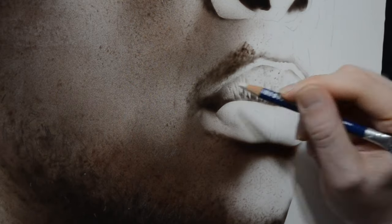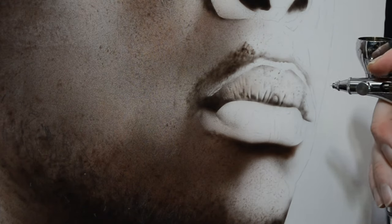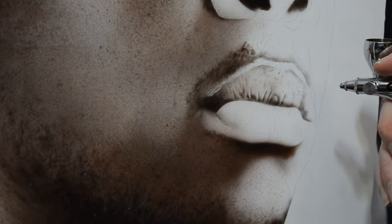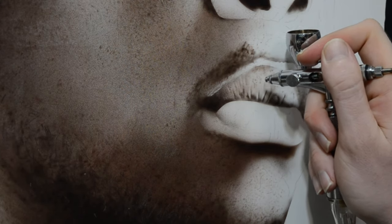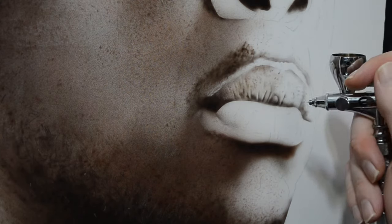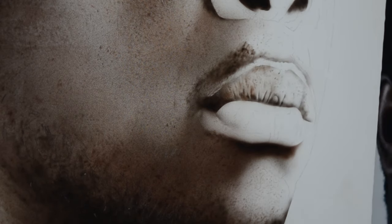To add the color to the lips, I'm switching over to my lighter flesh tone, which is color number one, and I added about two or three drops of Scarlet, which is a bright red color, into that mixture. This way the color is going to essentially be the same flesh tone, but it's going to be slightly warmer, and this is going to help make it look more natural for lips.